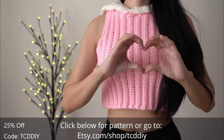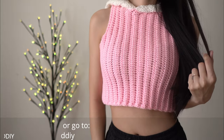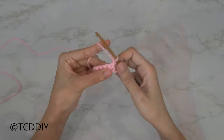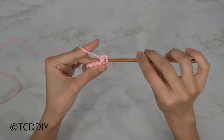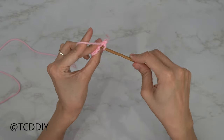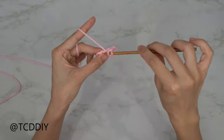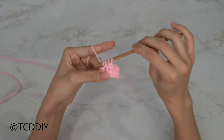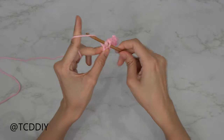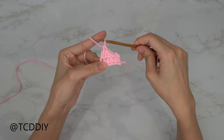Watch to the end of the video to learn how to enter this week's giveaway. We're using 4 stitches for this project: chain, slip stitch, single crochet, half double crochet, and double crochet. This tutorial is written for a size small but you can adjust it for your size and we explain how to in the video, so let's get started.